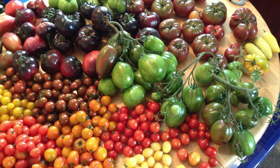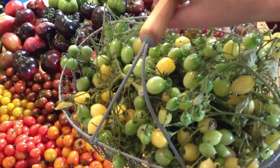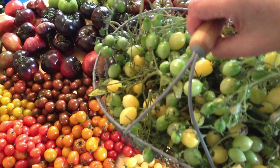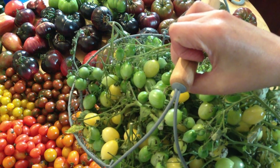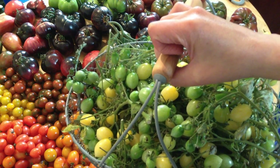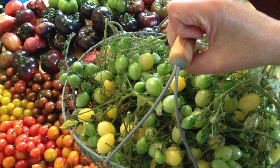Now once you've got them all in — this is one of my baskets full of Barry's Crazy Cherry. It's a multiflora so it puts on huge trusses, and as you can see some are yellow and ripe while others are green. One of my most favourite ways to eat tomatoes is green and pickled. The fifth reason to get your tomatoes in early is because you want to process and preserve them, and these little nuggets are just absolutely amazing pickled.